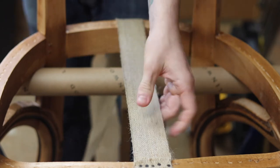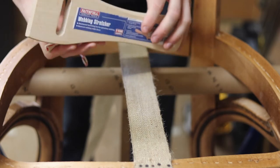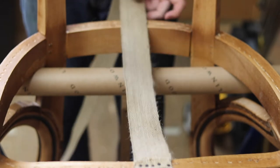So now we're going to use our webbing stretcher. I'll post where to get these from and more about this in a separate post. We're going to use our webbing stretcher to get some tension in this web.